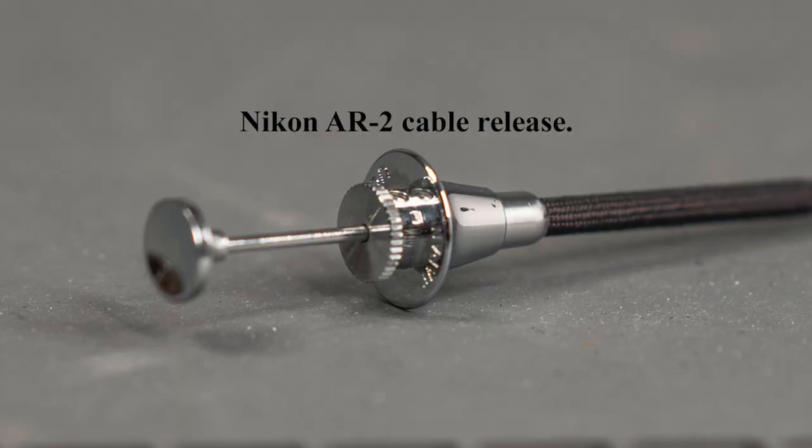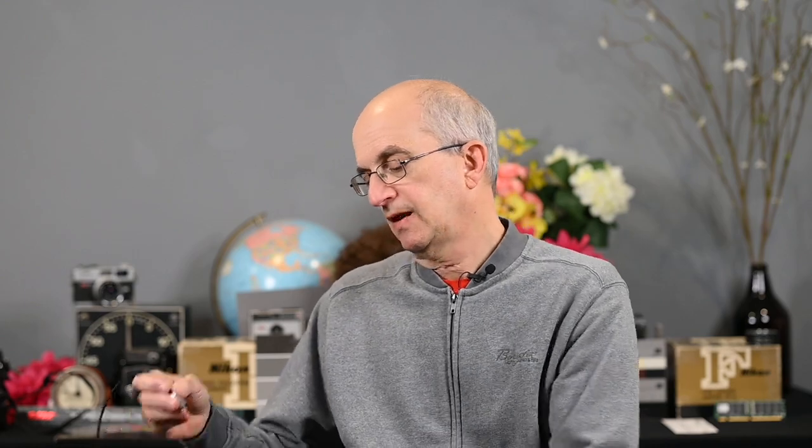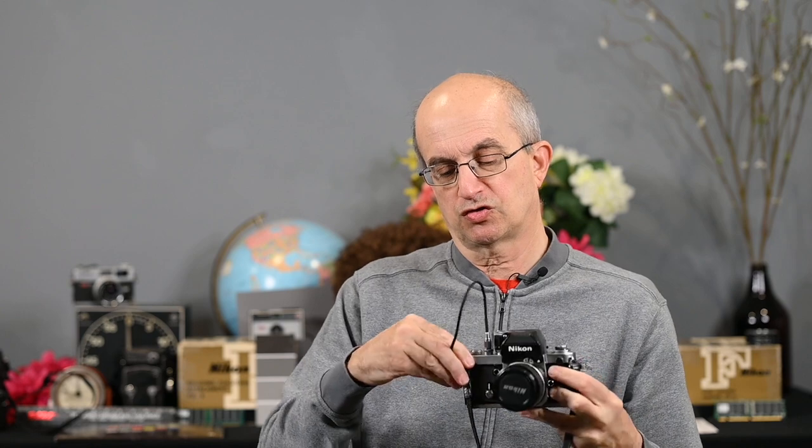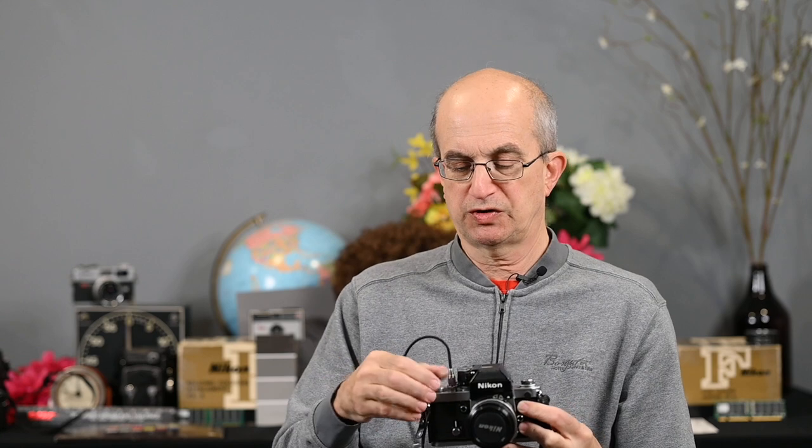Closely related to that is Nikon's great AR2 cable release. Similar to the AR1, it screws into the base of the shutter release inside the collar — it's very secure. I've mentioned these before. They are extremely well made; I've never seen one break. These are great cable releases. They have a locking mechanism on them for time exposures.